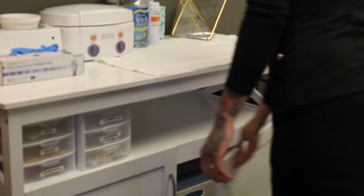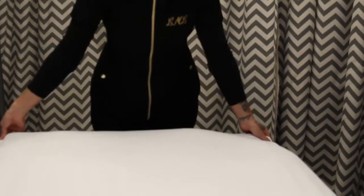For those that have never been sugared, let's walk you through what a typical appointment would look like.